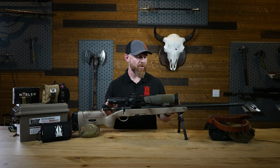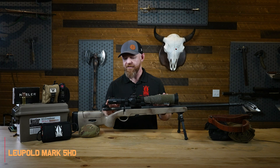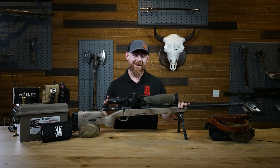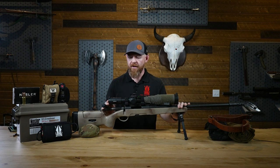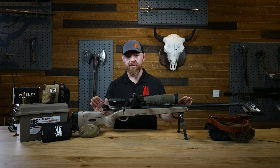What I have here on display is a Leupold Mark V. This is a beautiful optic. It's kind of taken the PRS — the Precision Rifle Series — by storm. A lot of guys are placing on the podium with it. I use this for everything: I can hunt with it, I can match shoot with it, I can go out there and plink steel with it. It's my end-all be-all.